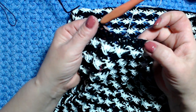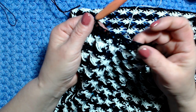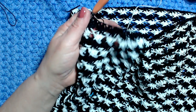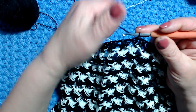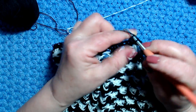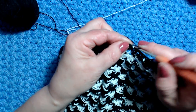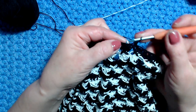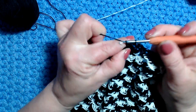Il prossimo giro facciamo ancora un giro di maglia bassa, poi per chiudere il lavoro facciamo le maglie basse con i pippiolini. Alla fine del giro chiudo nella maglia bassa iniziale con una maglia bassissima. Faccio una catenella, rientro nella maglia, lavoro una maglia bassa, vado nella maglia seguente, faccio la seconda, poi la terza.